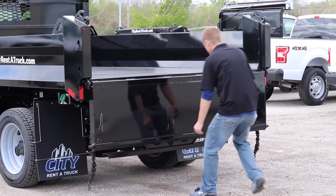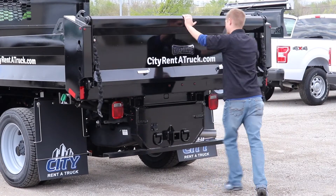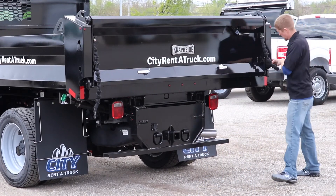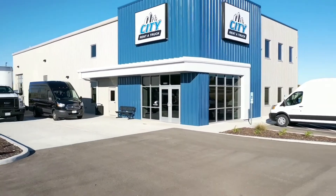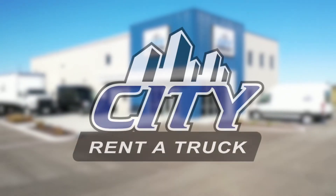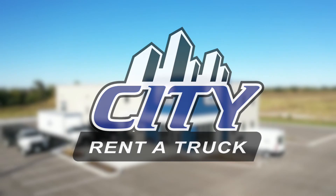When finished and after lowering the bed, make sure to re-secure the tailgate shut. It is also important to secure the chains on the side of the tailgate. If you're still having problems after watching this tutorial, reach out to a representative at any of our locations — they'll be happy to help. Thank you and safe travels.